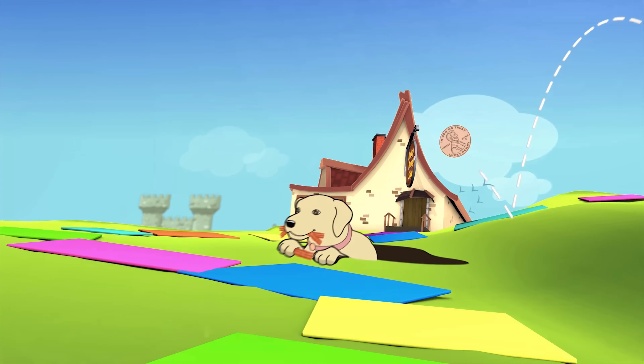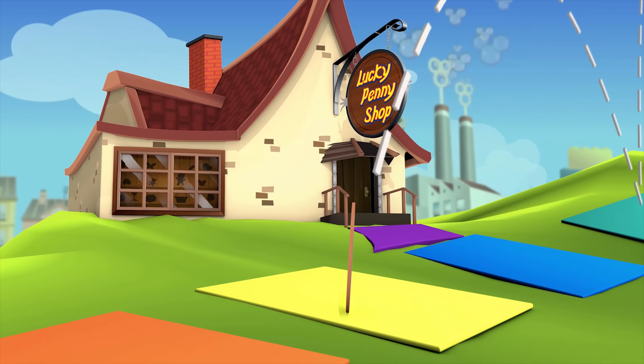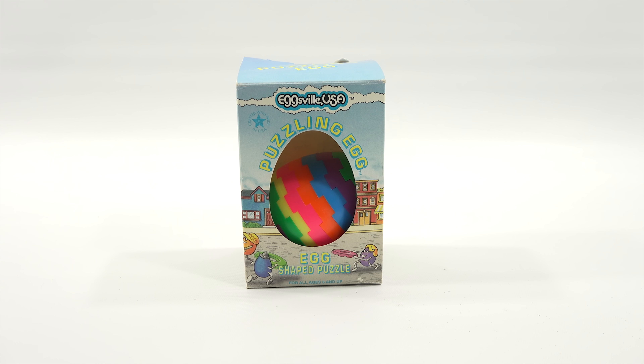You are now watching a Lucky Penny Shop product feature. Hey, it's Lucky Penny Shop, and I am going to do an egg puzzle for Easter. Check it out. It is the Puzzling Egg from Eggsville, USA.